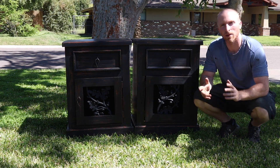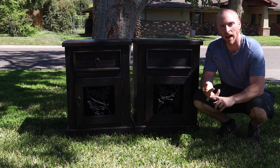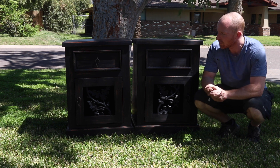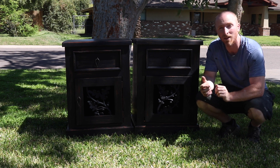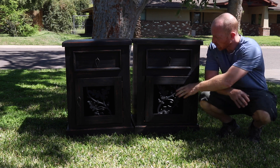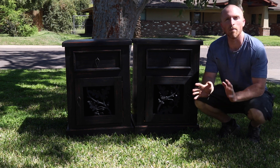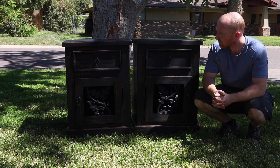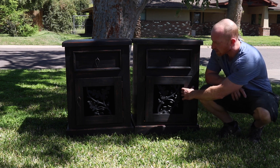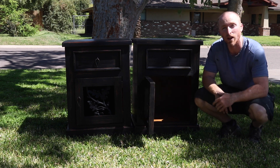Alright, here they are — completed two nightstands. We sanded them down, we painted them, we scuffed them up to give them that farm style look, waxed them, and put them back together. And well, the end results look pretty good — I really like how they turned out. We did go in and paint these just to give it a little bit better of a matched look to it. If you like this project and many others, subscribe to our channel, like us on Facebook and Instagram, and we'll keep doing some pretty cool projects. And we'll even try this paint again.